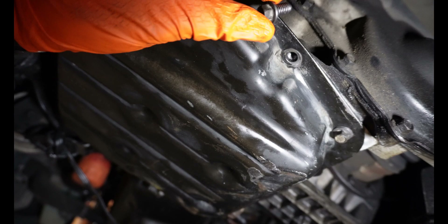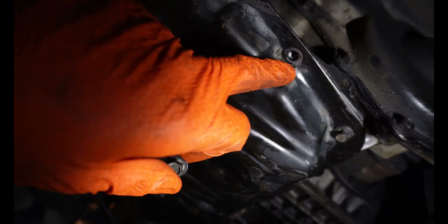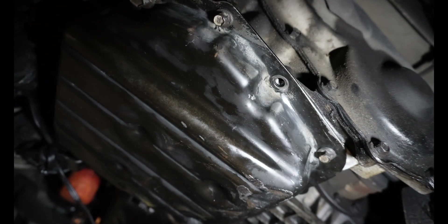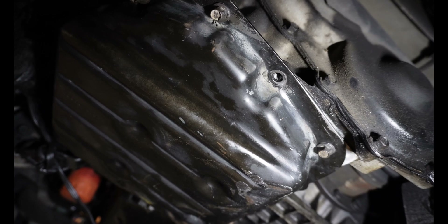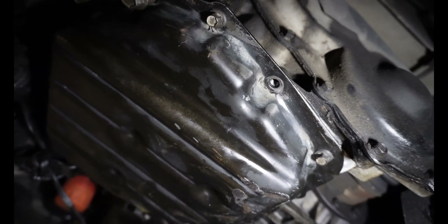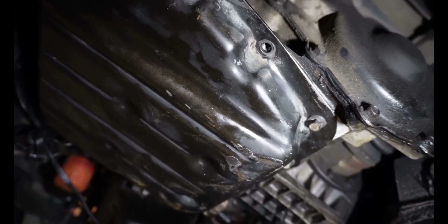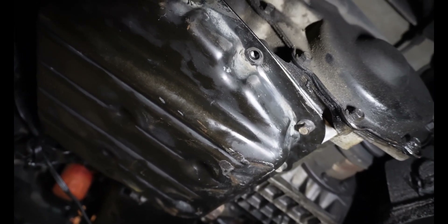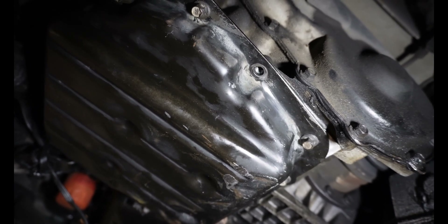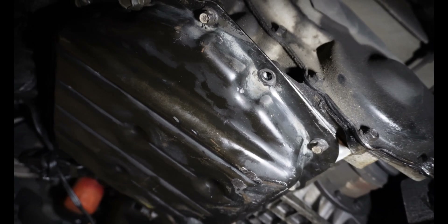For an M10 thread you're gonna need the appropriate drill bit that has the minimum diameter for that thread pitch, which in this case is 21/64ths. It's nice to have a really good drill bit set because some tap sizes won't come in a typical set. The normal closest drill bit size is 5/16ths, which is a little too small. So 21/64ths is what we're gonna use for an M10 by 1.25.